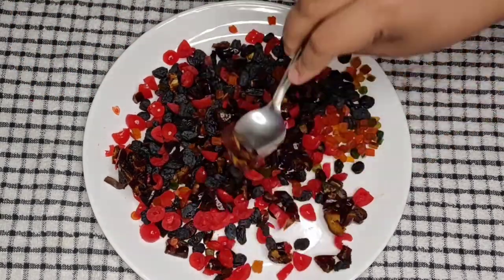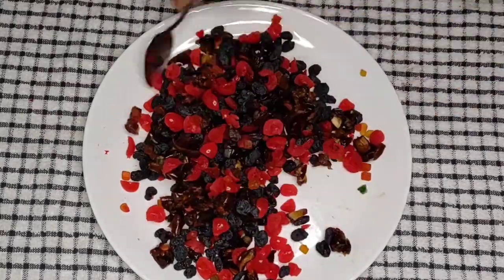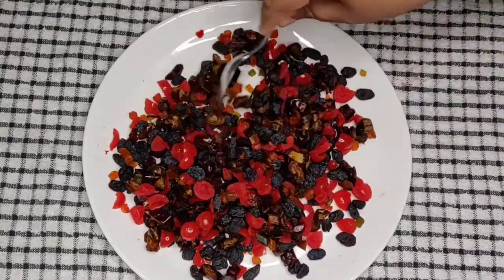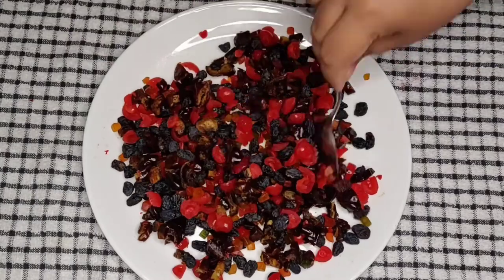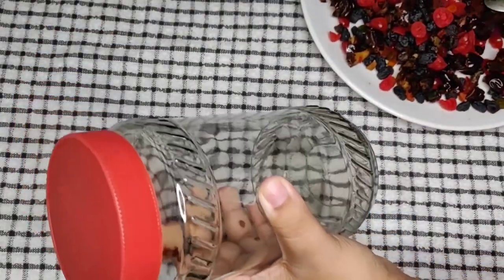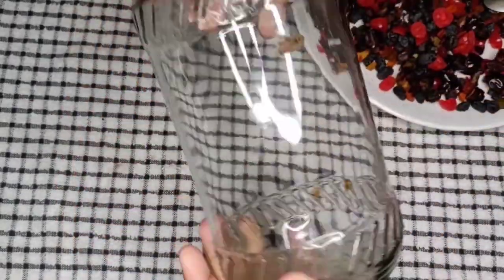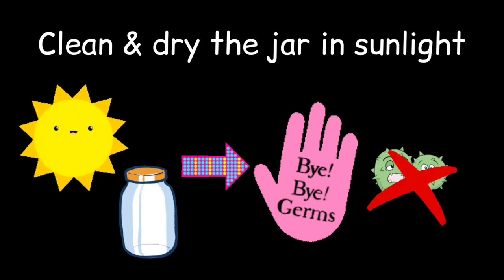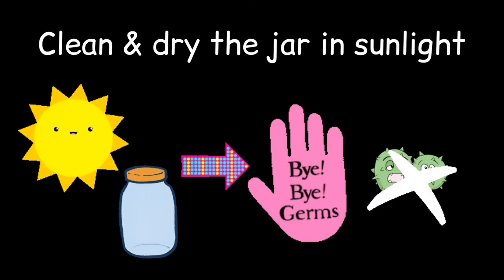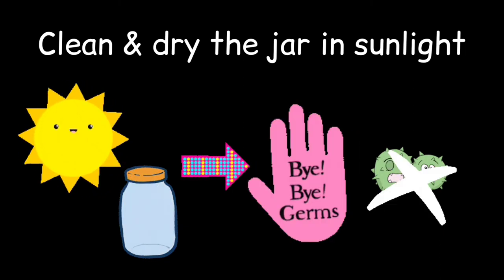Now let's mix all these dry fruits well with a clean spoon so that they are uniformly distributed. This is done. To store the dry fruits, we have to take a clean glass jar like this. It is very important that you clean and dry this jar in the sunlight well before adding the dry fruits, because we will be soaking the dry fruits for 3 days and to prevent fungus formation, this is very important.